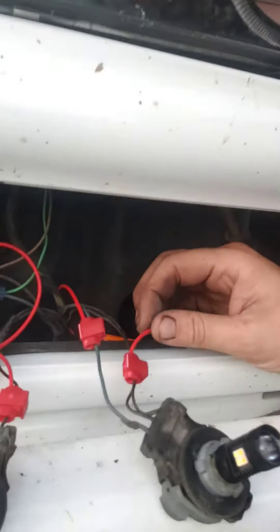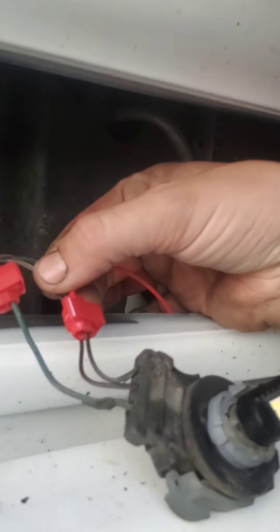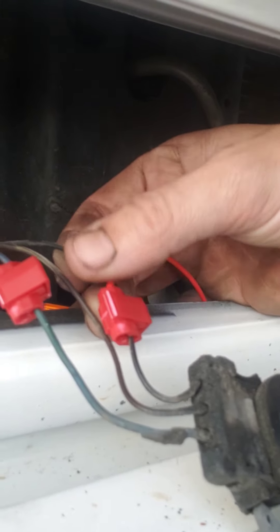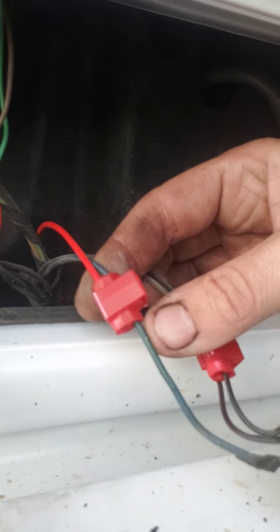You don't want to wire it into your parking light, because they don't work like that. Right here I've got one connection on the black wire and one connection on the blue wire. I know this is not corrosion safe and all that — I ain't worried about that right now, I'm just wanting to get them in and see how I like them.